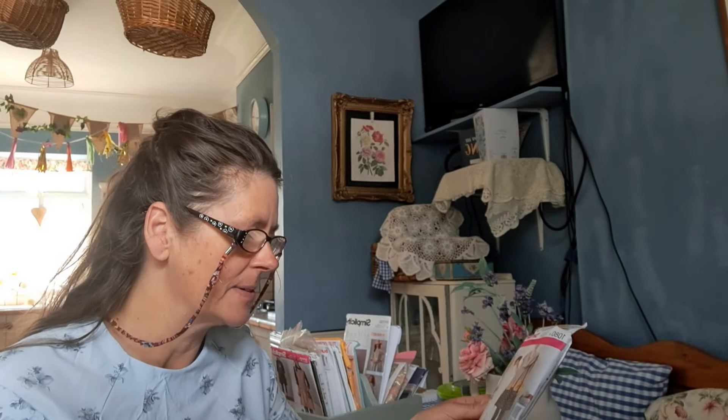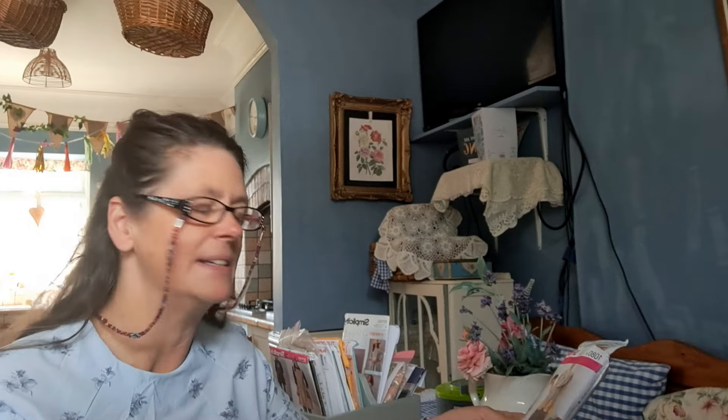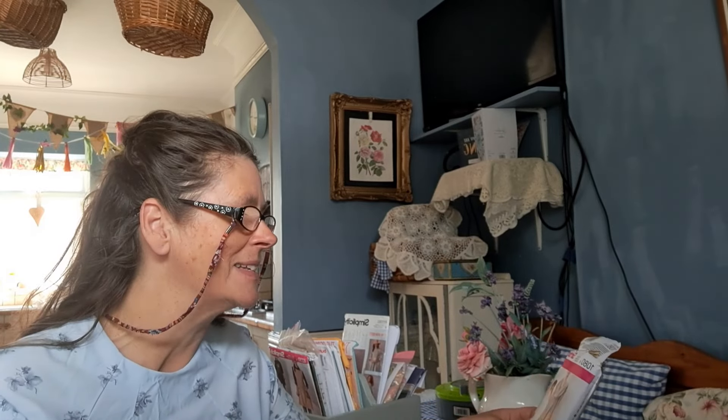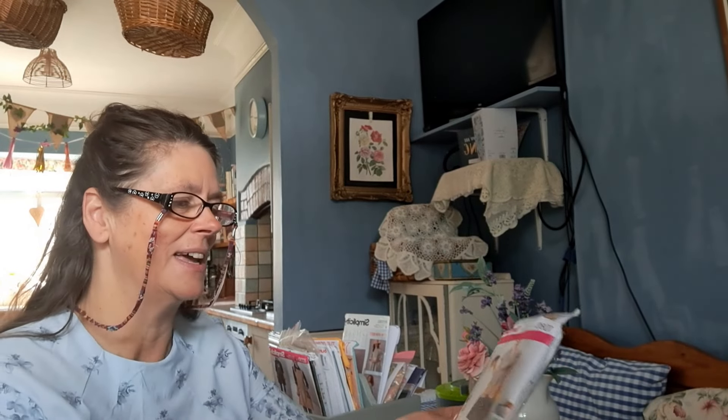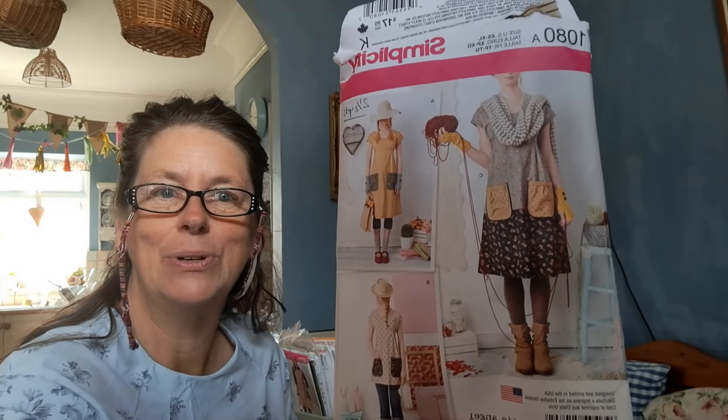Hi, I've just popped on because I thought I'm going to make another video. I've cut out some fabric and bagged it up with various patterns. I'm trying to sew quickly now and get a lot of my projects sewn up while I've got a bit of time on my hands. This pattern is a Simplicity Dottie Angel pattern - I've done one before if you look back in my previous videos, but this one is Simplicity 1080, a lovely Dottie Angel pattern.